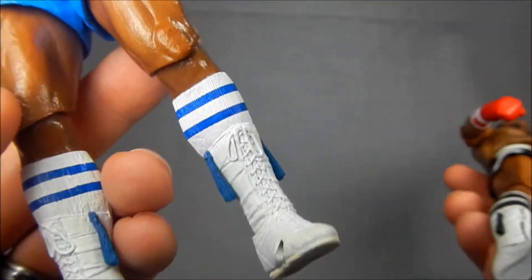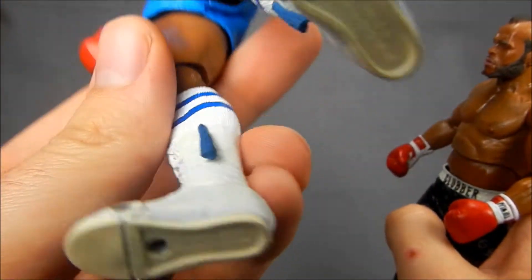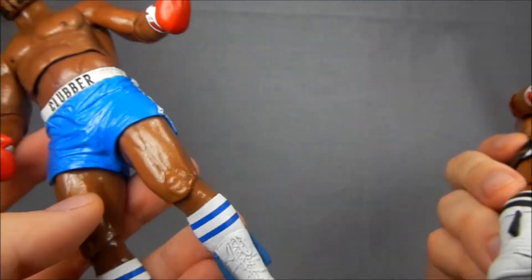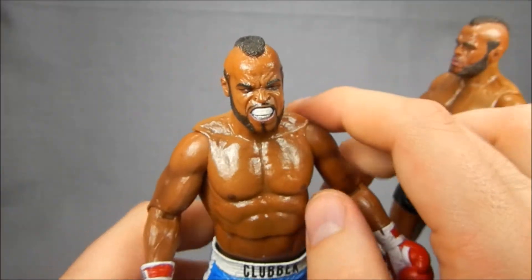They even went as far as — and this is really cool — the boots have white bottoms on one and they went as far as to paint tan bottoms on these for the soles. Who would have ever expected to see that detail on this figure? Why does that even matter? But NECA went ahead and did it, so that's pretty awesome. Way to go NECA.